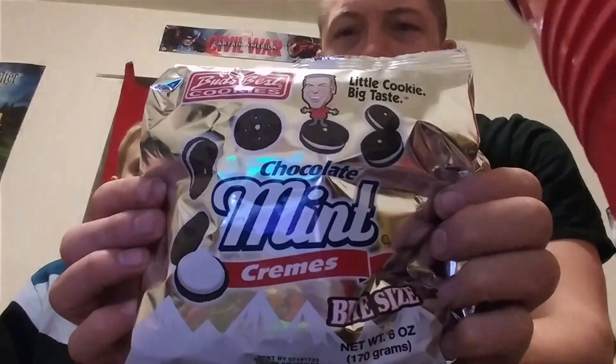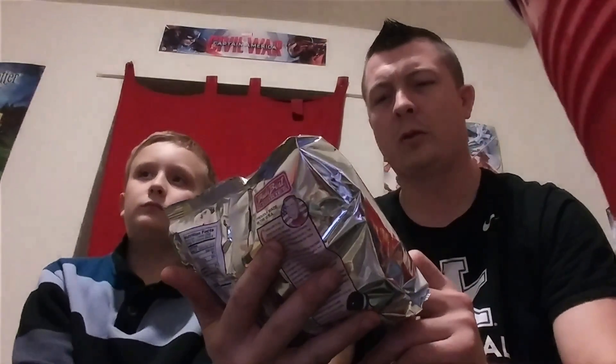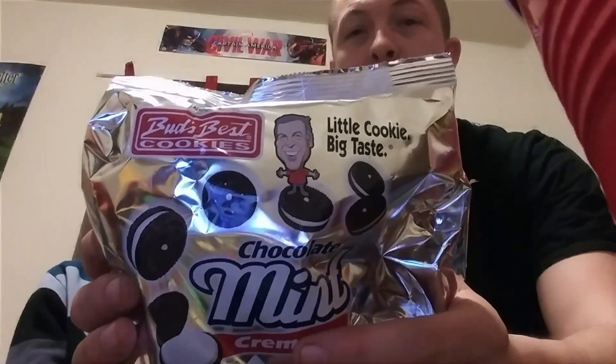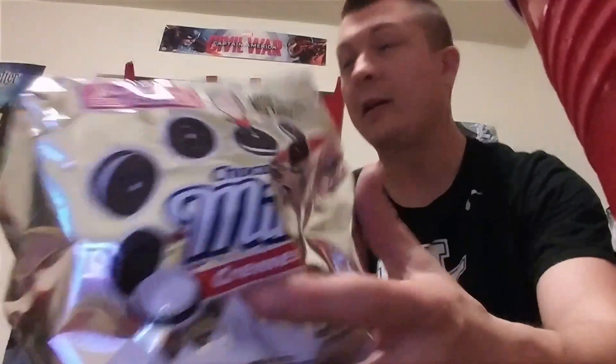These were only a dollar at the local grocery store. This is Bud's Best Cookies — you can probably get these at other places. Maybe not Walmart, but other local stores, your mom-and-pop kind or smaller chains might have these. These happen to be chocolate mint cream.